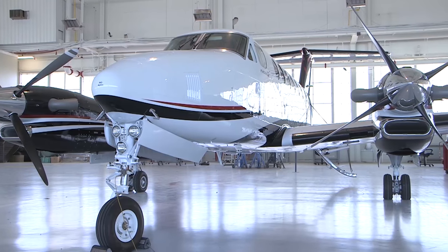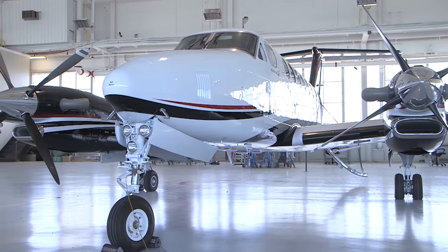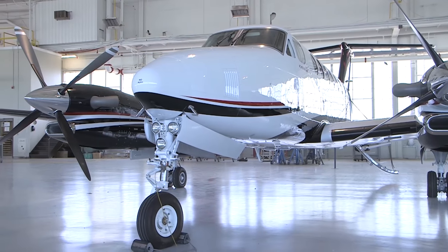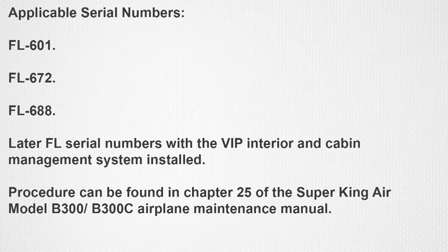This video will demonstrate how to remove and install the forward entertainment cabinet in the passenger compartment on the Super King Air 350i. The entertainment cabinet is located in the passenger compartment just after the cockpit. These instructions are applicable to serial numbers FL601, FL672, FL688, and later FL serial numbers with the VIP interior and cabin management system installed. This procedure can be found in Chapter 25 of the Super King Air Model B300 and B300C Airplane Maintenance Manual.